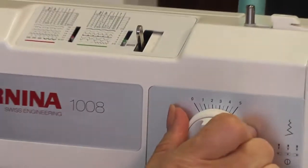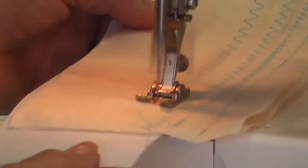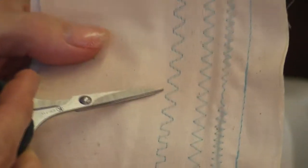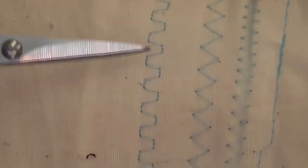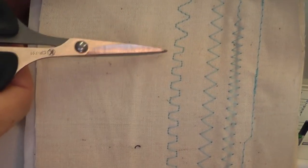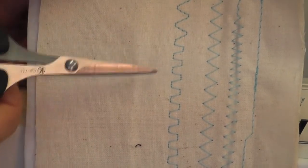Before I finish, I want to show you another stitch I use a lot — stitch number 4, on 4 width and 1 length. I use it for sewing on elastic. It doesn't do a zigzag with points that can weaken elastic; instead it does two stitches across, jumps right over, does two stitches back and jumps forward — so you're not puncturing the elastic as much.